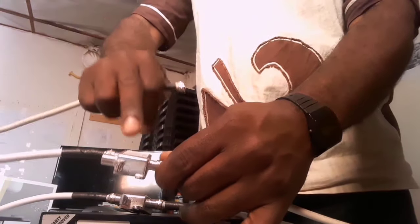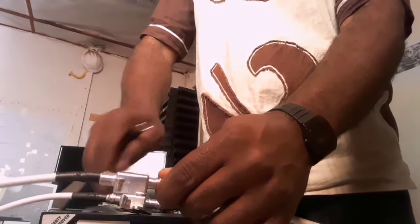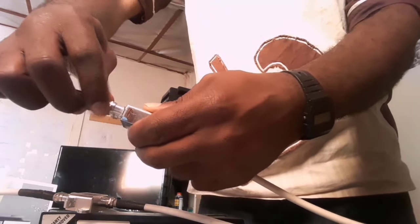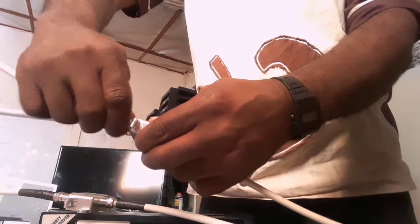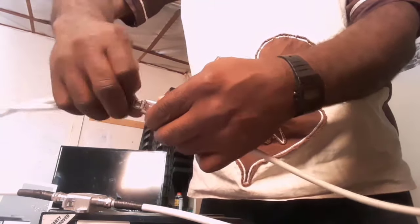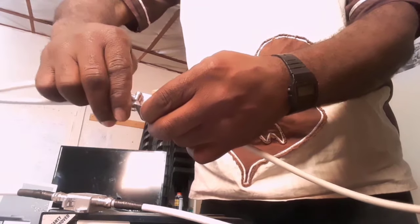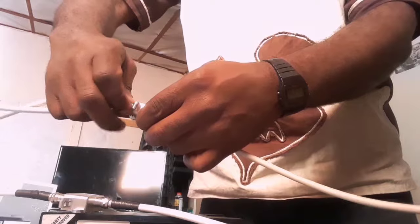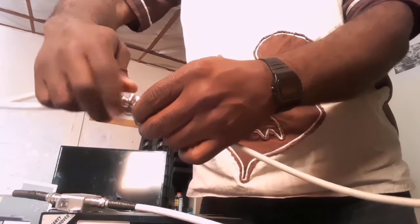Now, how do you create the heartbeat? Use the antenna port on both diplexers and connect them together. Remember, the two decoders must always have a heartbeat in order to have communication between them. So you create the heartbeat using the antenna ports of your two diplexers.